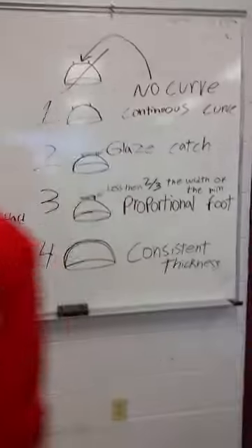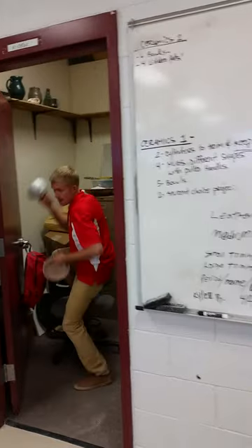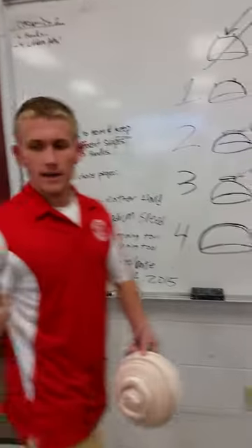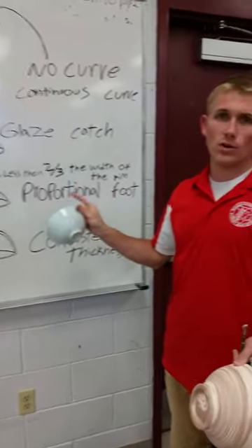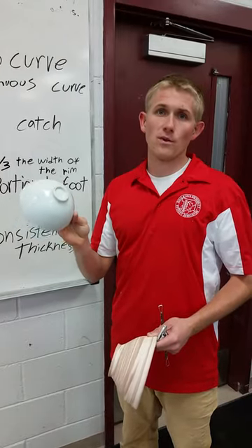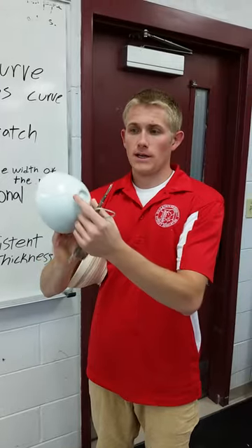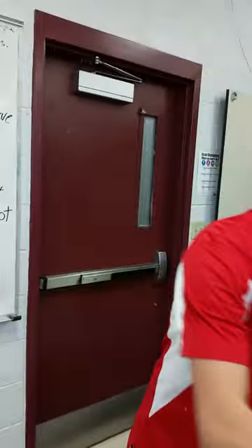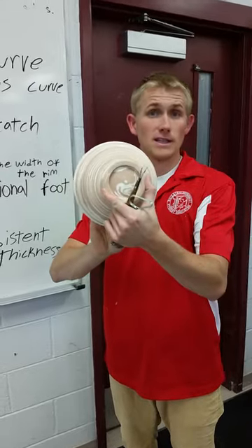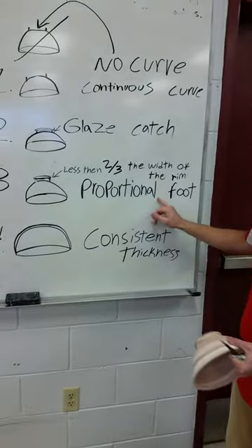Proportional foot — a good rule on a bowl is your foot should be about half the width of the rim. This one is about a fourth the size of the rim; it's really small and looks kind of awkward. With this foot right here, that's perfect — it's a little less than half and it looks pretty desirable, it looks good. So proportional foot.